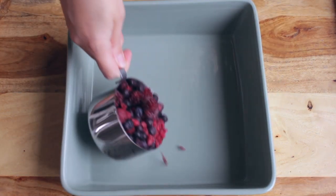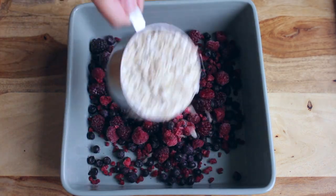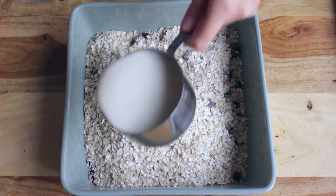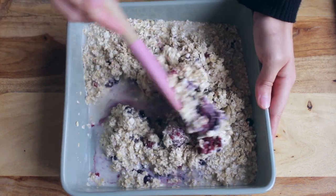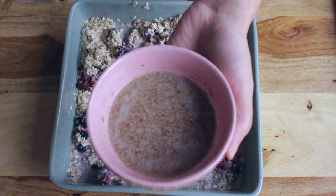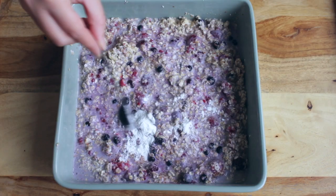Then to an oven safe dish add two and a half cups of mixed berries, two and a half cups of oatmeal, and also two and a half cups of non-dairy milk. Give that a good stir and add in the rest of your ingredients: your flax egg, one teaspoon of baking powder, and one teaspoon of cinnamon.